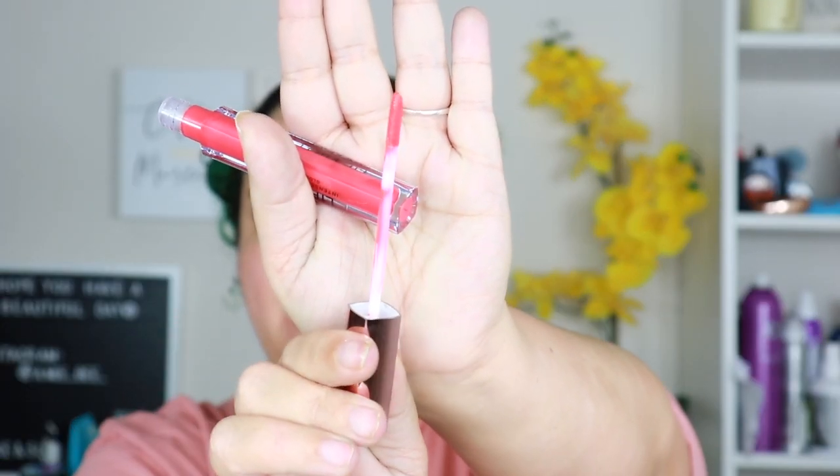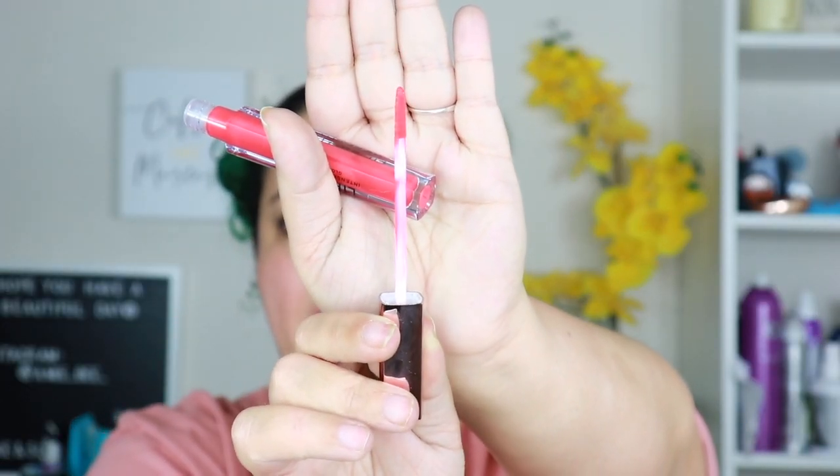I don't care for the doe-foot applicator though — I hate these skinny ones, I prefer the ones that bend. She is bright! One dip is more than enough. It smells like a cappuccino. I love this color. It's a vinyl so it's probably gonna stay glossy but it's thicker than a lip gloss. Now that I have it on, it's like a very coral, bright, pinky-orange color — oh it's so pretty!